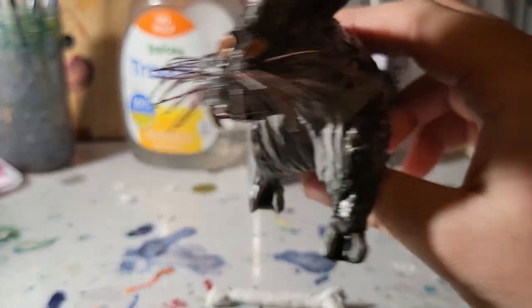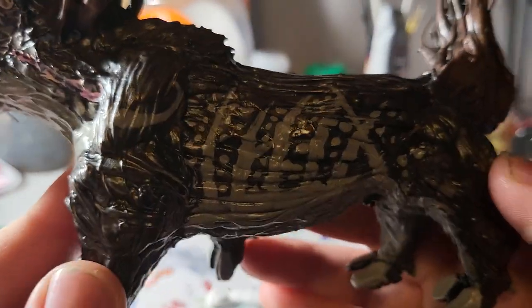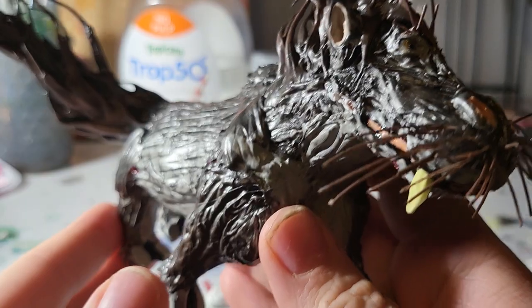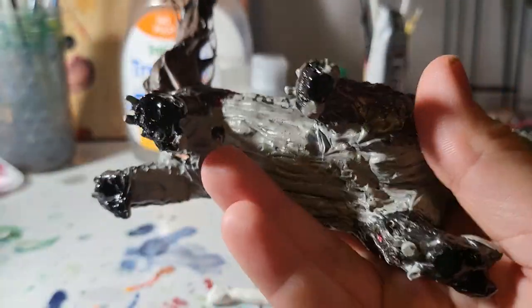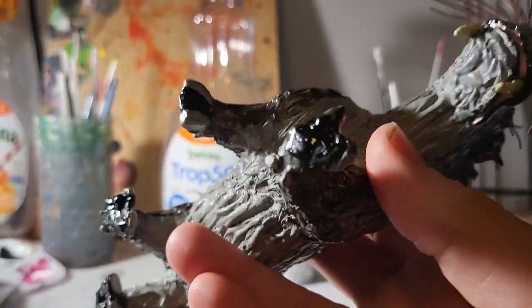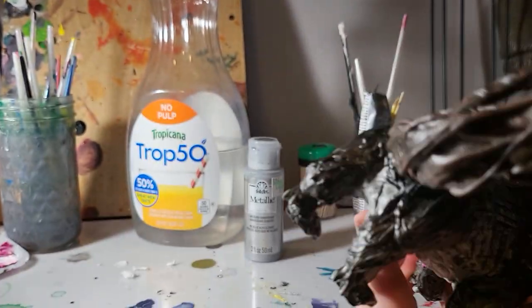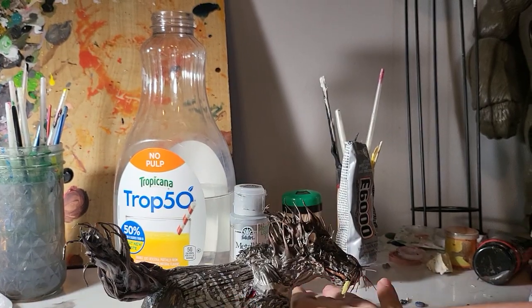So yeah, got some patterns on the side here. I pretty much just went for more realistic patterns — this animal is semi-aquatic so I figured I'd give it a sort of counter-shade, with lighter colors underneath the body and then the darker tones on top.